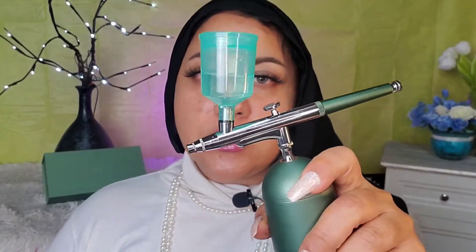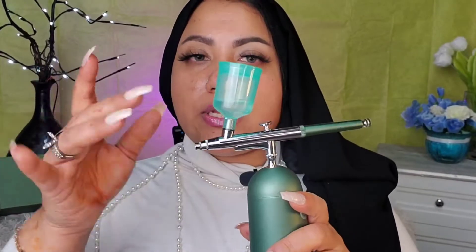I have some water in this and I want to show you the mist. It's so evenly distributed — the product penetrates your skin uniformly in small tiny droplets.